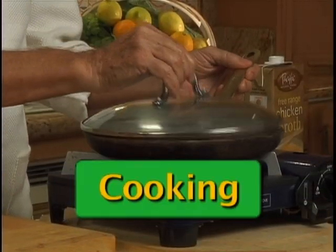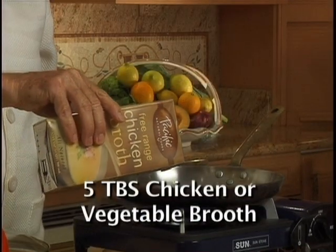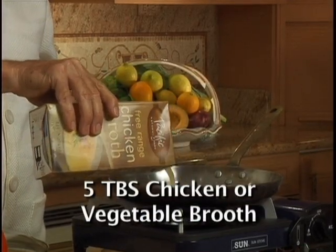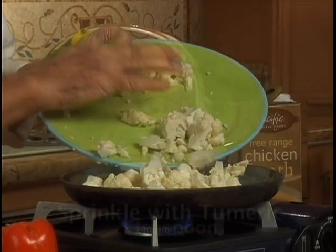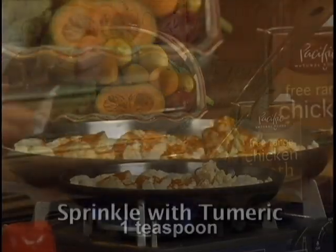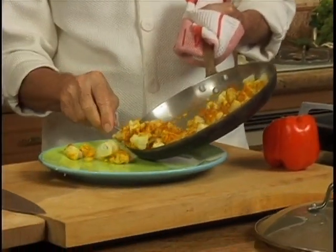To cook cauliflower healthily, use a stainless steel skillet like this one. Put 5 tablespoons of chicken or vegetable broth. When the broth begins to bubble, add the cauliflower. Sprinkle with some turmeric and cover. After just 5 minutes, transfer the cauliflower into a bowl.